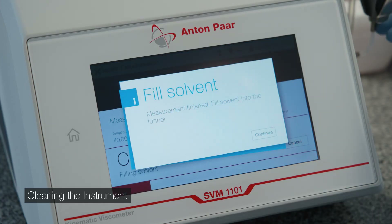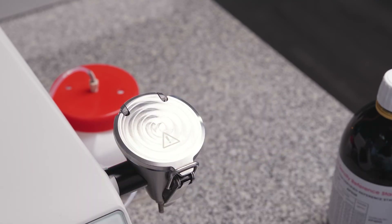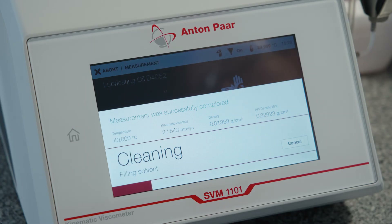Fill solvent into the funnel up to the mark, close the lid, and secure it with the shutter. Press Continue. The integrated air pump automatically dries the cell.